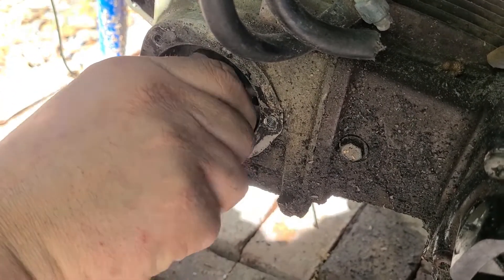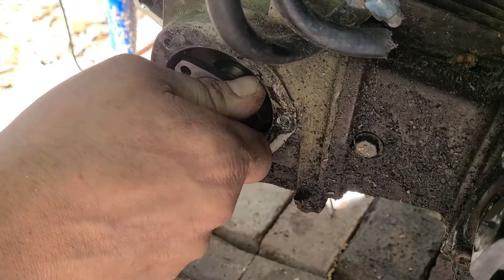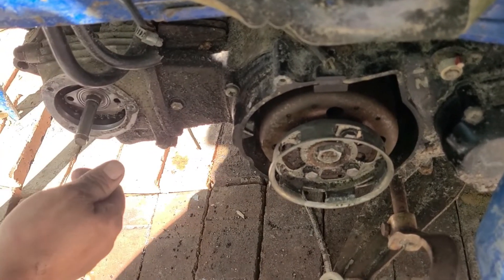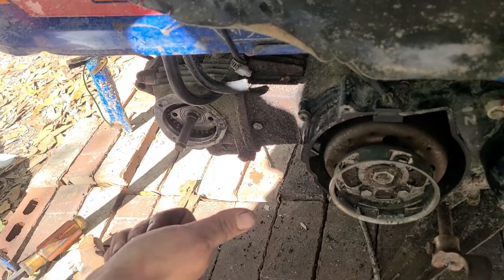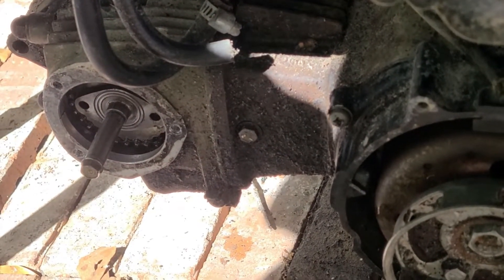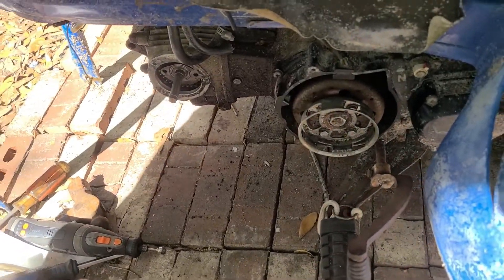I felt something drop in. The cam fought me for a minute — the lobes need to be facing backwards whenever you go in. It's just a tight fit. Keep in mind I had to locate bolts for this camshaft, so they're not going to be 100% matching. I'll use what we've got — they'll hang in there.